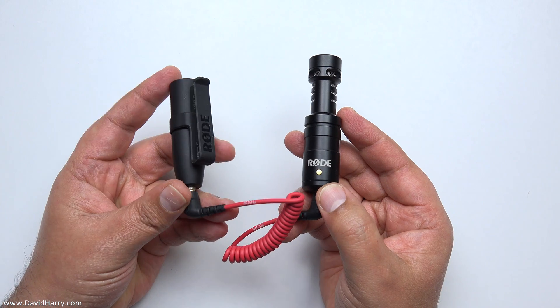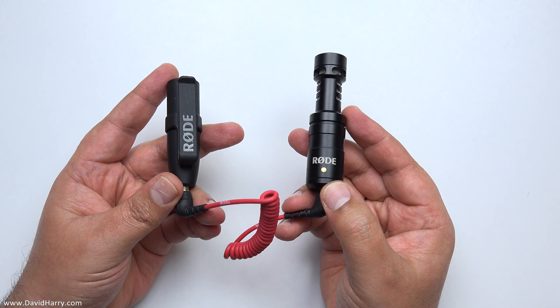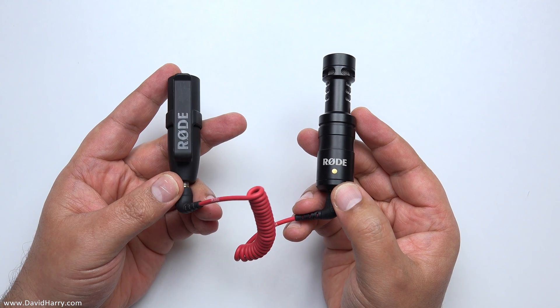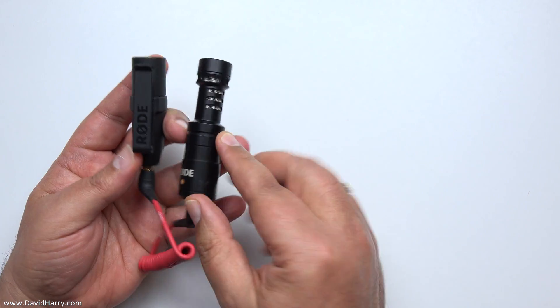So there we have it. Hopefully people have found this video interesting and it's given a really good idea as to why you may want to have one of these VXLR Pluses within your audio arsenal. Anyway, I'm David Harry — thank you very much for watching, take care, and goodbye.